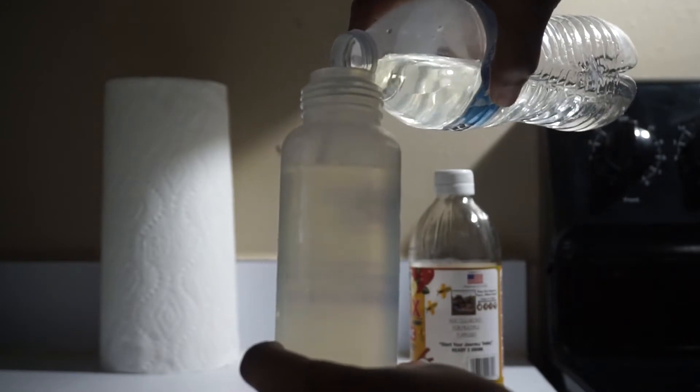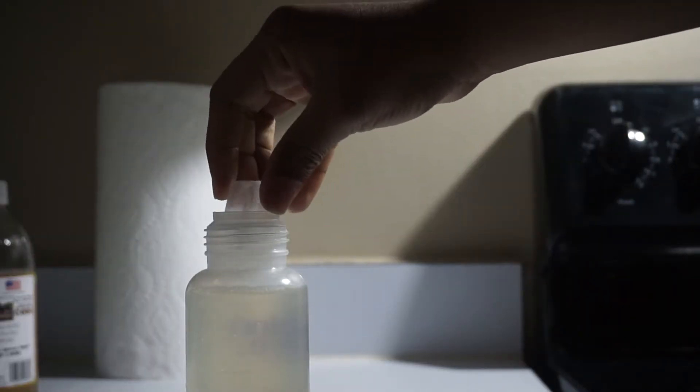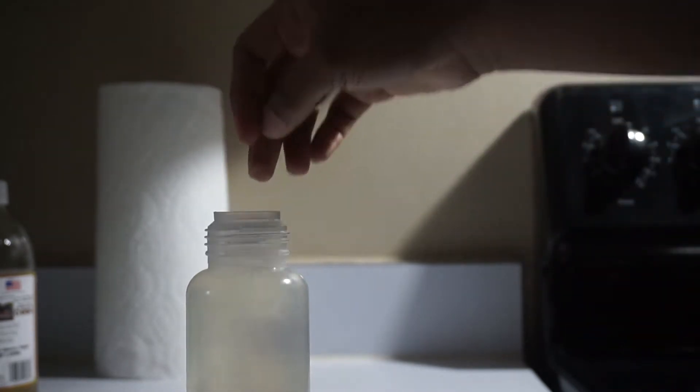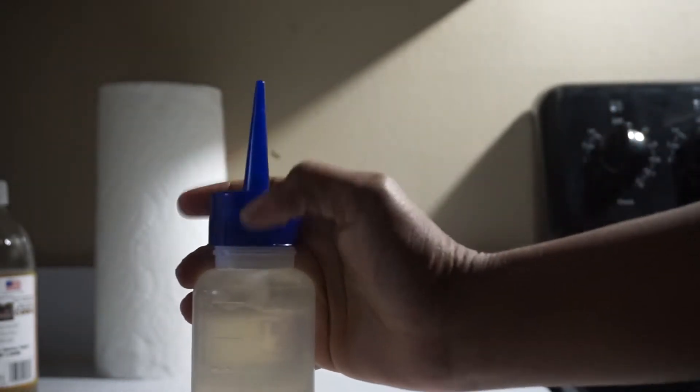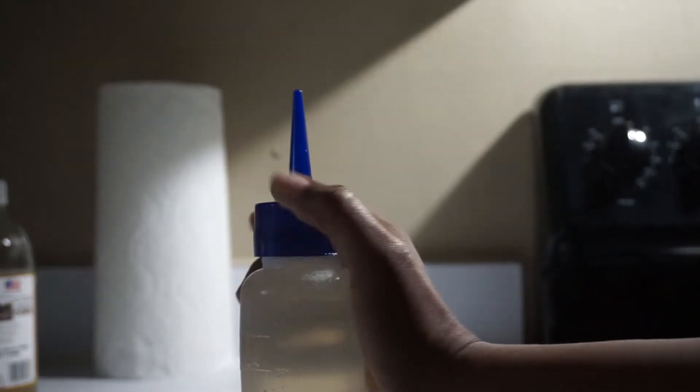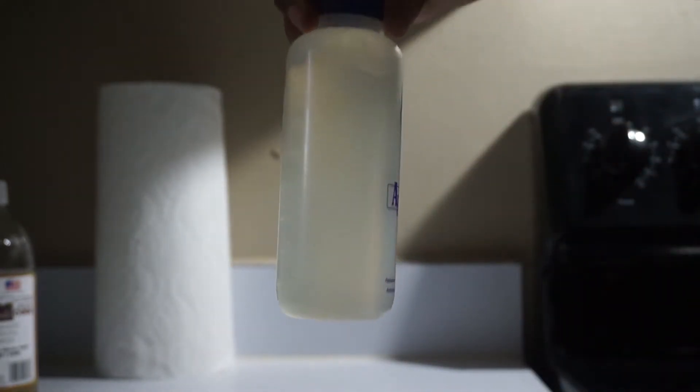I tried to fill it up as much as possible with that water. And now I'm adding ice cubes because we want the water to be really cold, because this aids in closing the cuticles of the hair. What I'm going to do after this step is just put it in the fridge for like 5 to 10 minutes, and that's it.